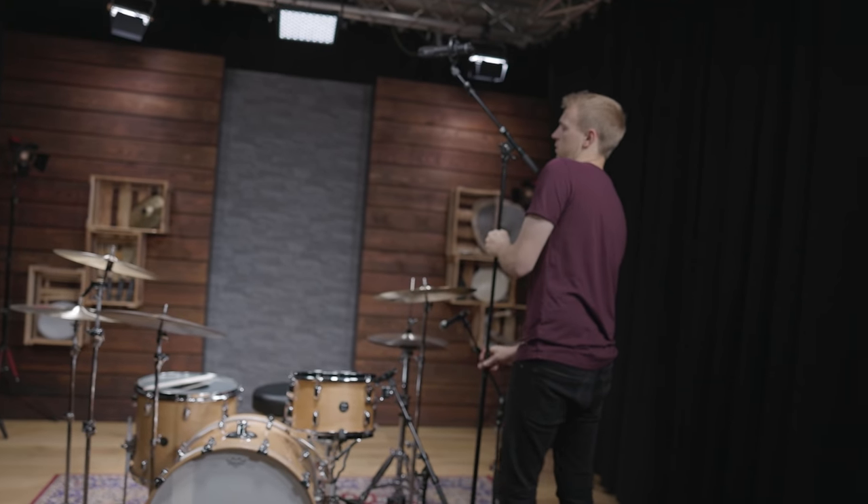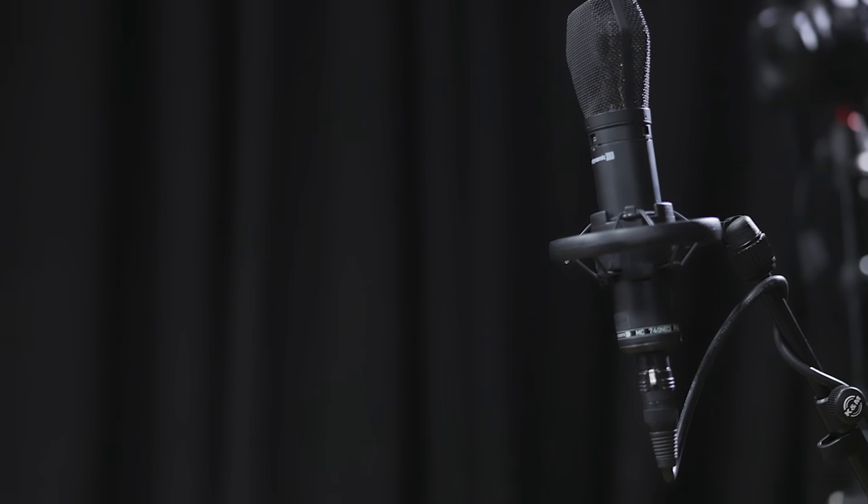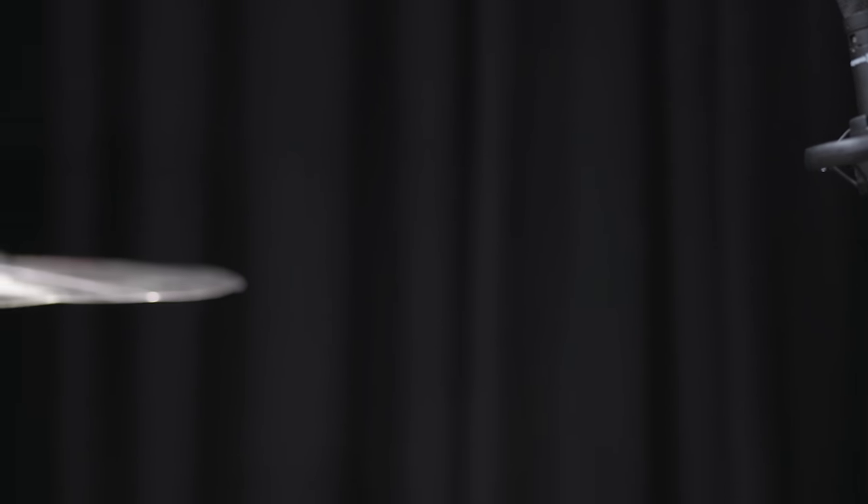We didn't use close mics for the toms, so they are mainly captured by the overheads. These are two large-diaphragm condenser MC740s placed in a Glyn Johns setup.